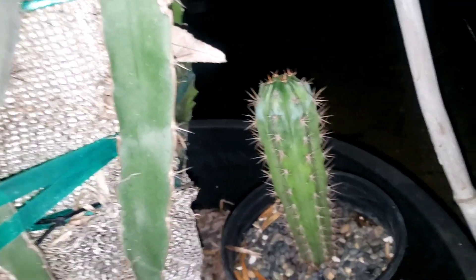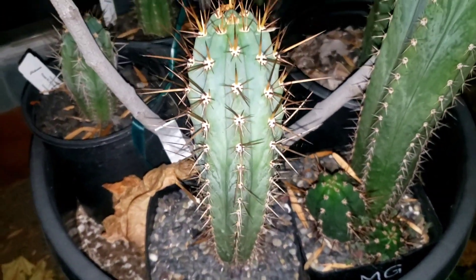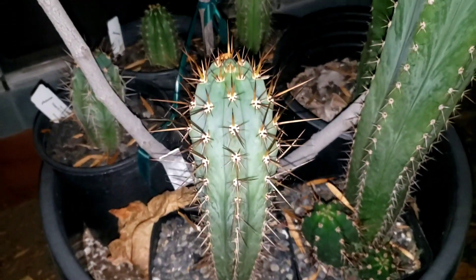I have another seedling from the same seed batch, but this one is kind of shaded here so it's not growing that fast — growing pretty slow. The other one that is not grafted is kind of crazy — it has a little more farina and it's a lot bigger than the shaded one because it's getting a lot more sun. There's a 30% shade cloth here, and this one is out in the open, so that's why it's getting some good growth.